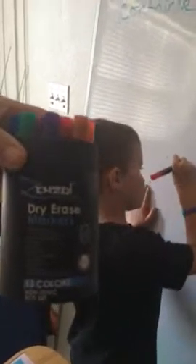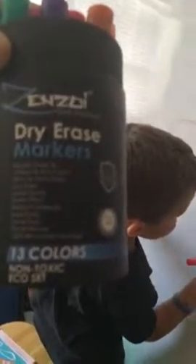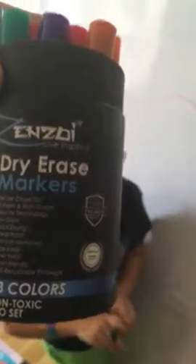Right now I want light for the top. These are the Zenzoi dry erase markers. Then we will use yellow.